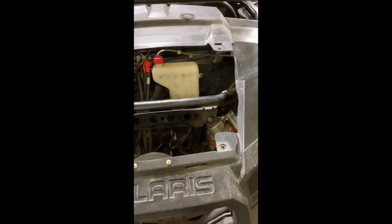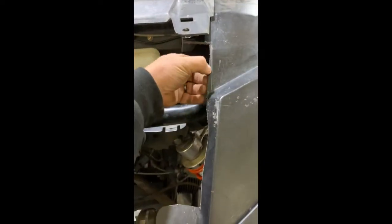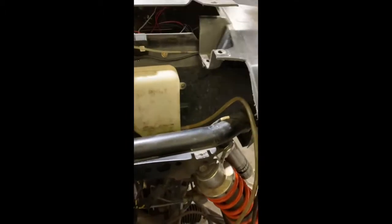So this kit comes with an aftermarket hood. You can either trim where the old existing hood rides on the plastic, or you can loosen all these plastics up where they flex and squeeze the kit in by moving the plastics, or you can trim it for easy installation.